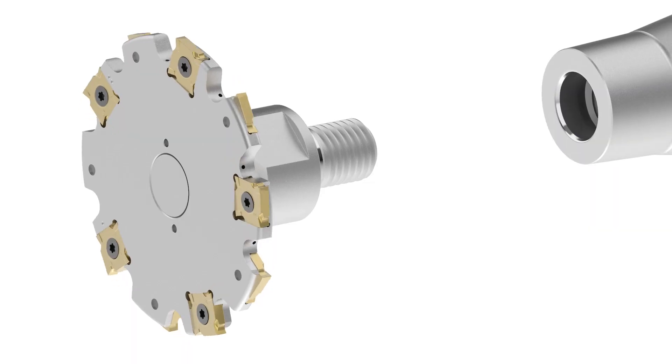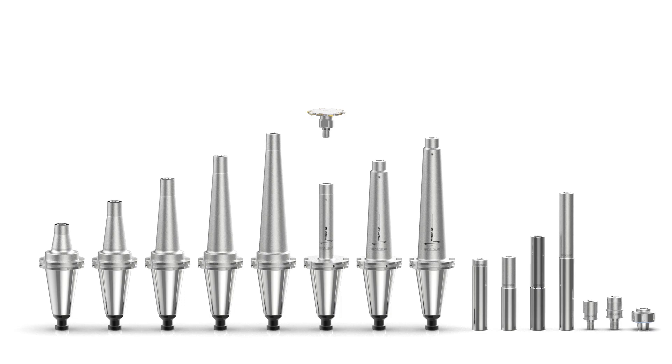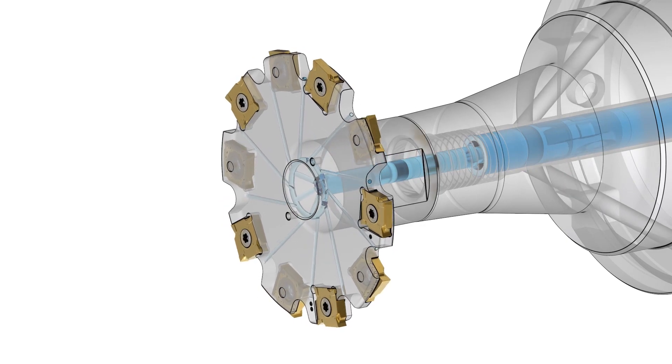We've also taken the opportunity to add the modular combi master connection. The benefit of that is, when we talk about flexibility, we can combine any disc mill with whatever overhang you need by just changing the holder. Also with this system, you don't need any spare parts to get the coolant through the tool. It is really a plug and play system.